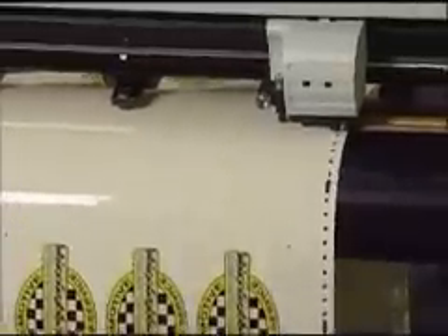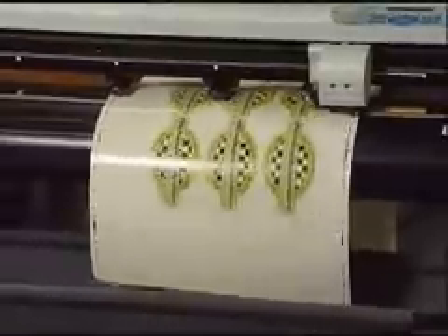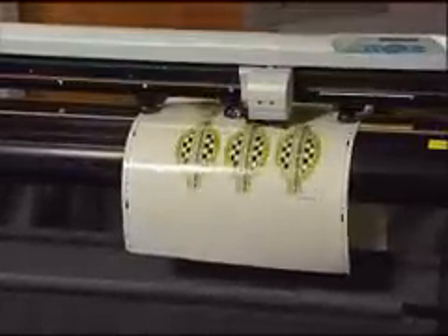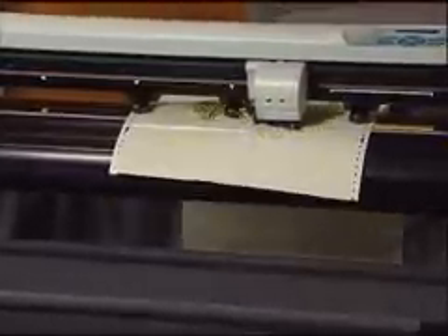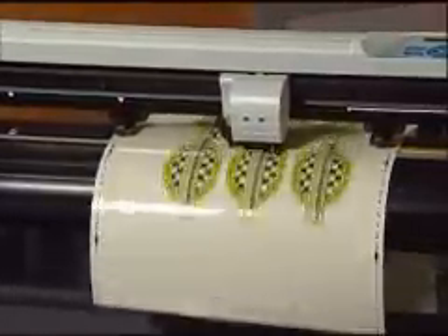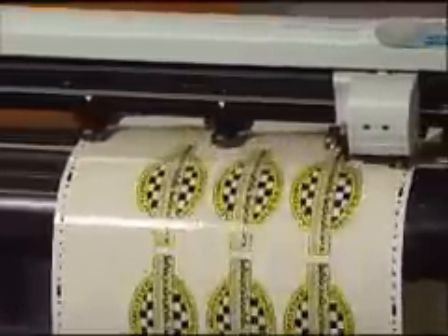With a laser located on the cutting head, Opus will locate the first registration mark and then move to find each of the remaining three marks. Once the four registration marks are determined, Opus will adjust the cut file to compensate for any skewing of the media. Long material runs slew back and forth and are still cut with pinpoint accuracy.